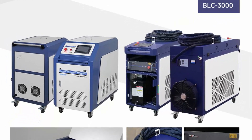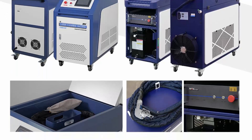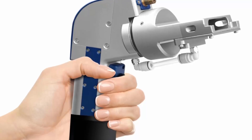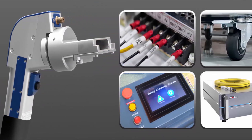Unique Laser Cleaning Head: continuous operation without burning the lens, lightweight and easy to use. 550–600mm focal length, cleaning width up to 160 ±10mm. Short focus, large cleaning width, high tolerance, low light attenuation — easy to clean on large, irregular work pieces.